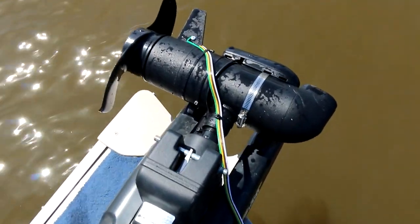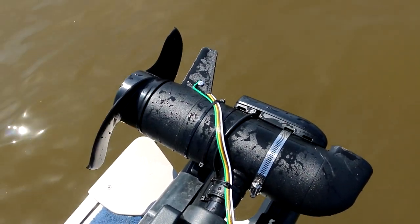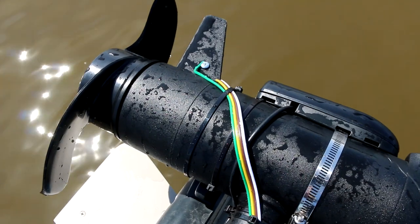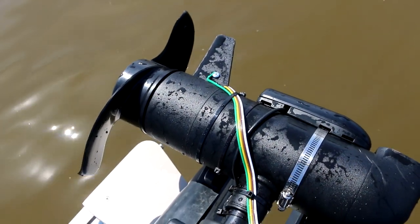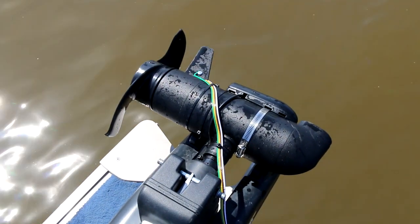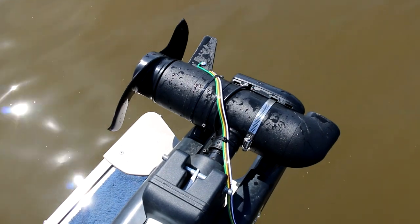Just to show you guys what I'm doing here — you can see I've grounded the skeg right there. I'm using the green wire of some extra trailer wire I had. I just drilled a hole and put the wire right through and then bolted it on. And that's running to the negative terminal where the sonar connects.